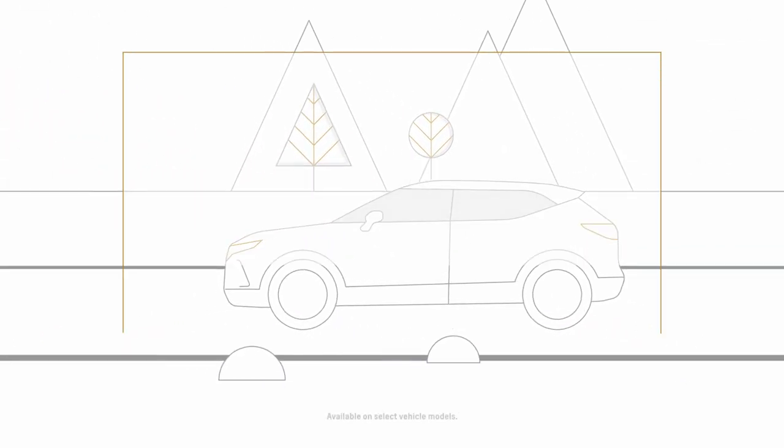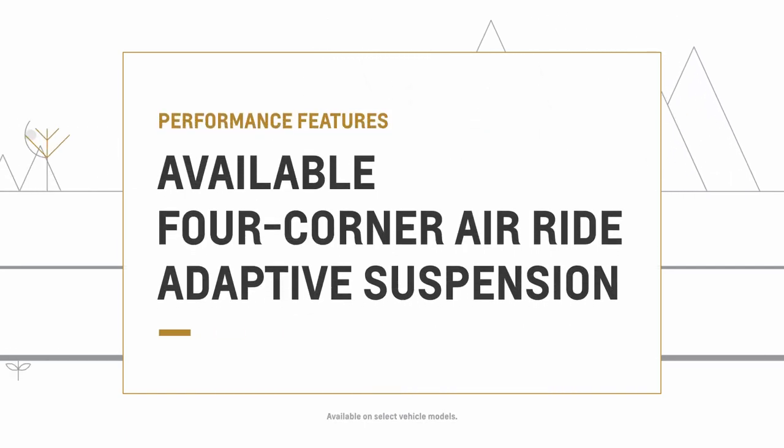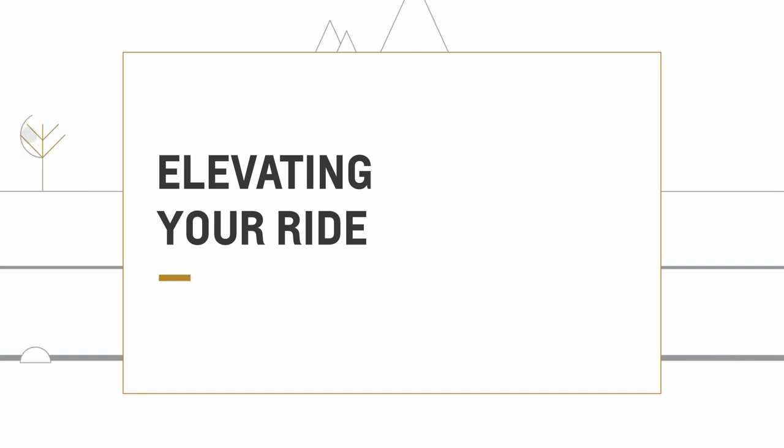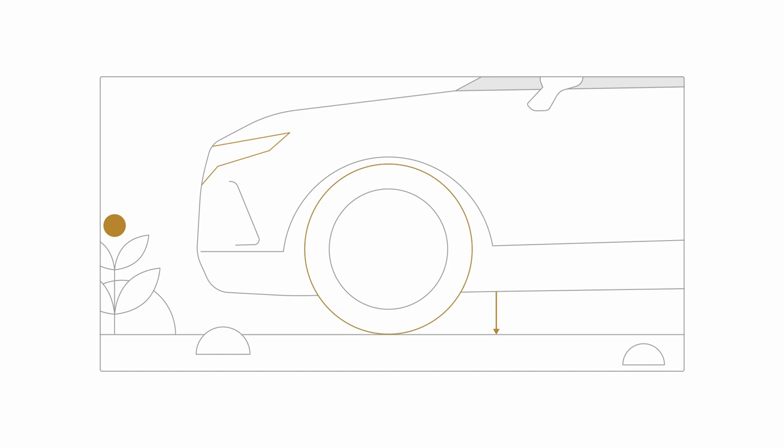The available four-corner air ride adaptive suspension lets you raise and lower your vehicle's height to suit different driving conditions. This system is built on air springs to give you a softer ride, with selectable and automatic ride height options to make it easier to get in and out of the vehicle.